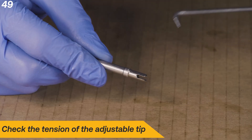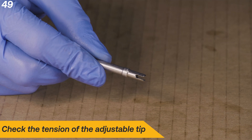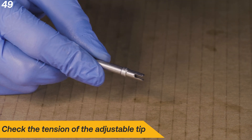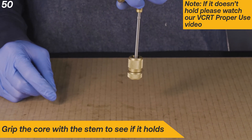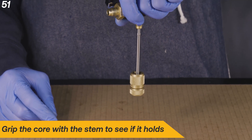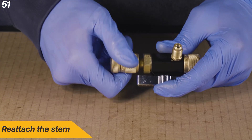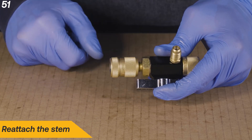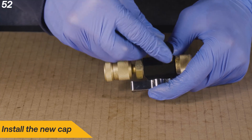Check the tension of the adjustable tip. To do this, grip the core with the stem to see if it holds. Reattach the stem. Install the new cap.